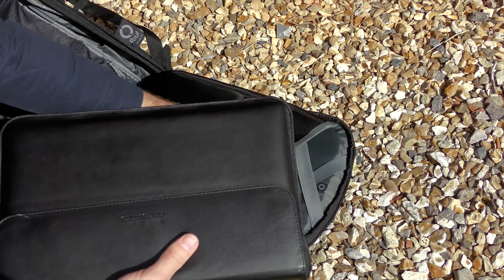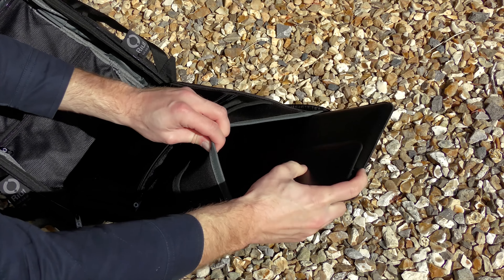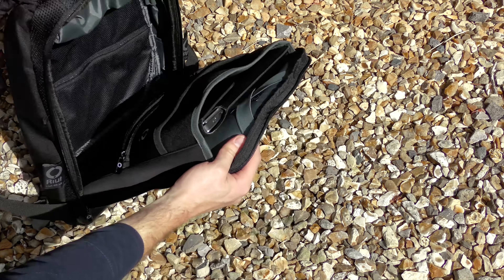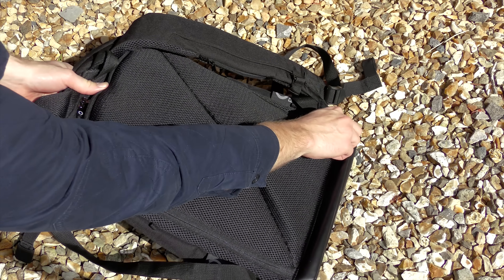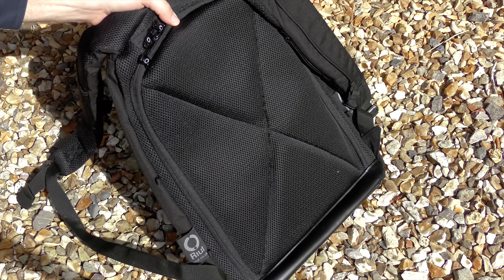If, like me, it's just something to chuck your laptop into — maybe a phone charger, a jacket, and a few other bits and bobs — then you'd probably go for the R10 and take that to the office. But if you want something like an overnight bag or something to use on the weekends, the R15 might be a better option.